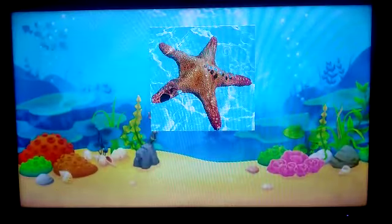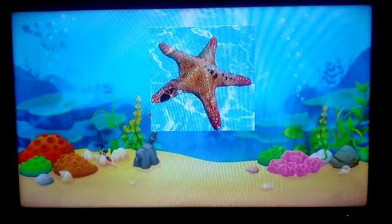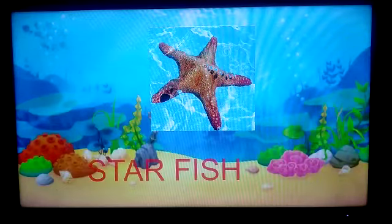This is a Starfish. S-T-A-R, F-I-S-H. Starfish!